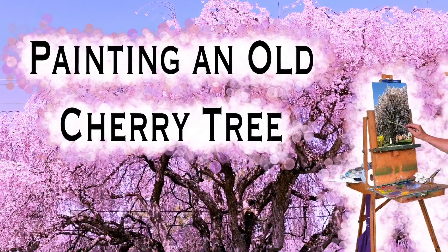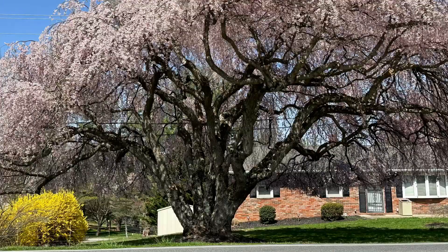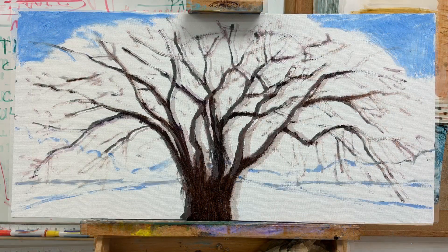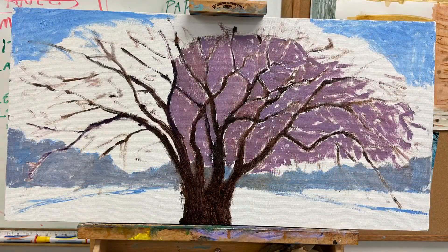Well here we go folks, another attempt at teaching you how to paint something or another. I ran across this really ancient cherry tree and thought I would have a go at it. Here I've blocked in the main trunk and branches and the sky and a little bit of dry brush around the edge to suggest the limbs or twigs.